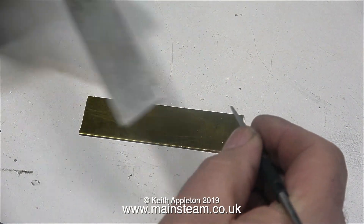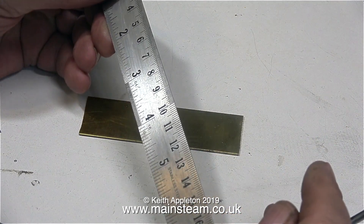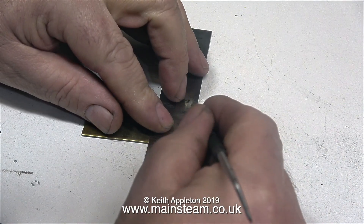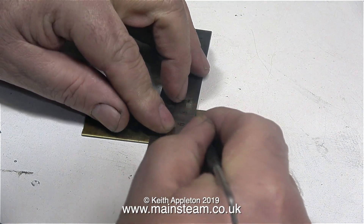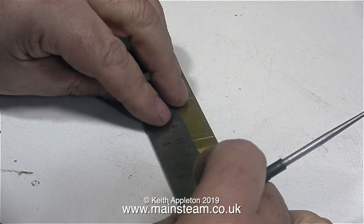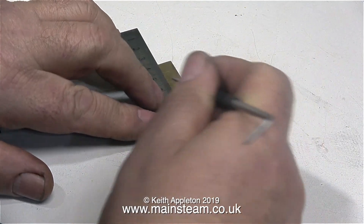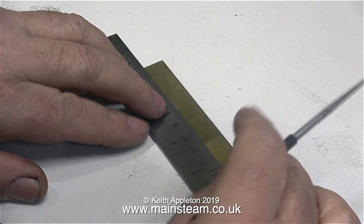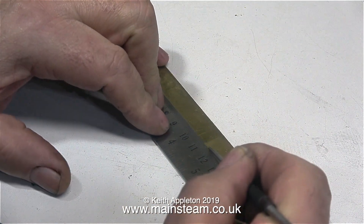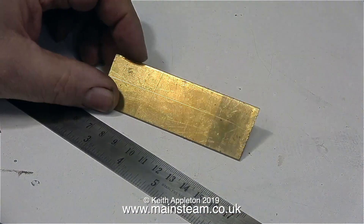I've always had a problem marking out pieces of metal. You hold the scriber in your right hand, you hold the ruler in your left hand, so what holds the work? Nothing — just the pressure of the ruler or whatever on top of it. What usually happens when I'm marking out is I get everything ready, I put the ruler on the work and make little marks, I place the ruler on the two marks and scribe a line, and then I look at the job and think why did the line wander off the marks? That's because the pressure of the scriber moved the piece of metal underneath the ruler.